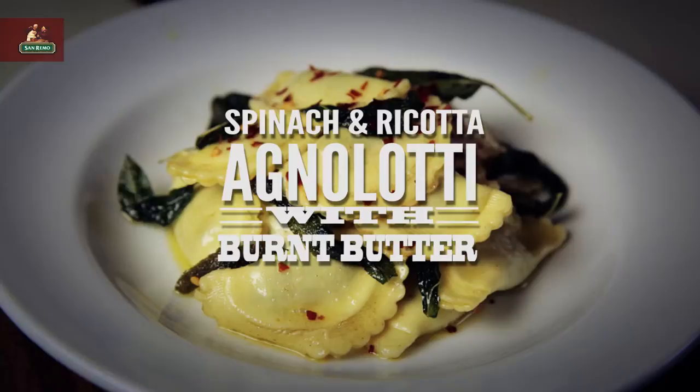This is my take on my nonna's spinach and ricotta agnolotti with burnt butter and sage. Thank you very much.